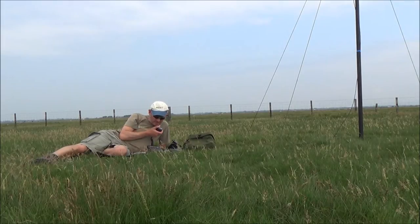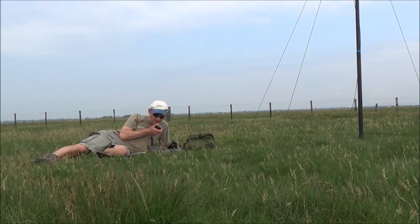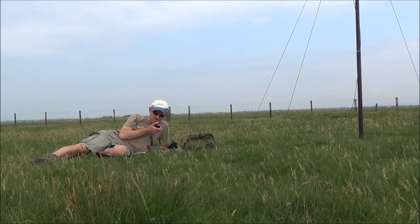CQ, CQ, CQ - this is Charlie Tango X-Ray 1269, Charlie Tango X-Ray 1269, calling CQ, CQ.